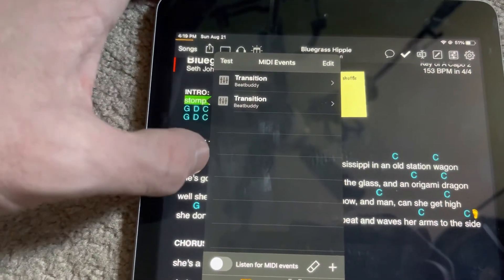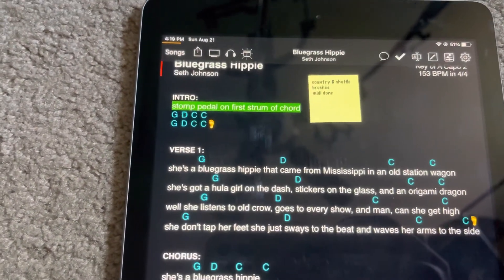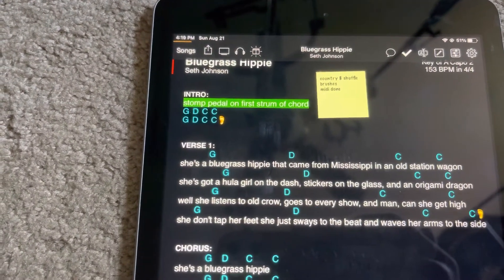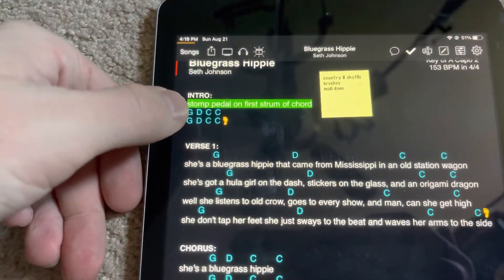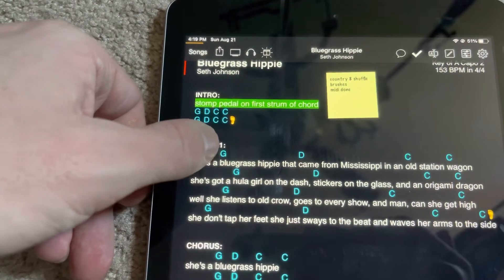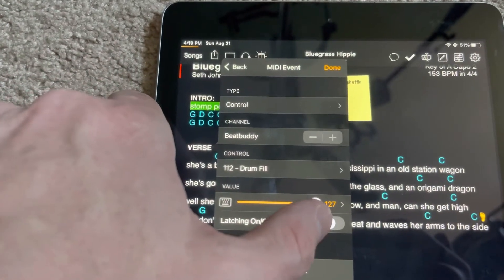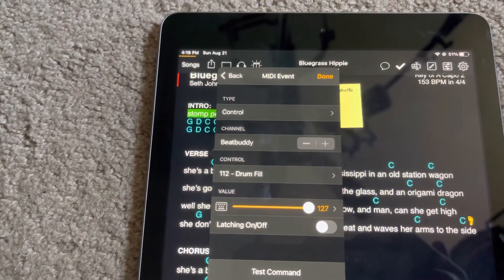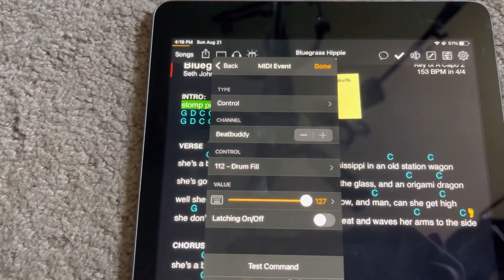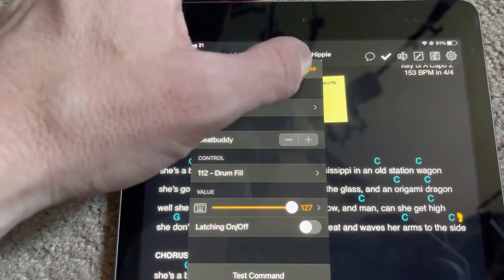Remember to long press to get that MIDI command to pop up. You want to set up transitions to change beat parts from each section. For instance, I have drum pattern one on my intro, and I'm still using drum pattern one in my verse, so I'm not going to change — I'm just going to do a little fill, set to drum fill. Leave the drum fill value at 127 and it'll just do the next drum fill in that cycle. You can point it to specific ones, but I just let it randomize to the next one in the cycle. You can set it to one, two, or however many fills are programmed for that beat.